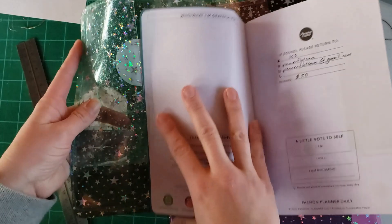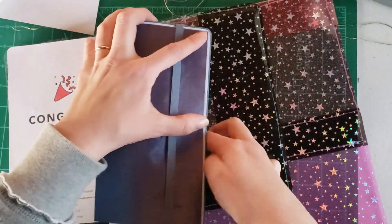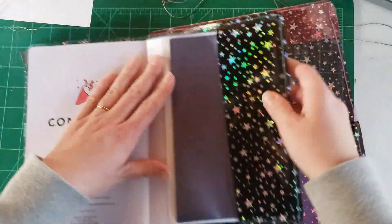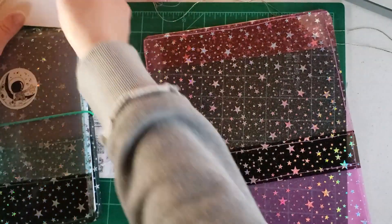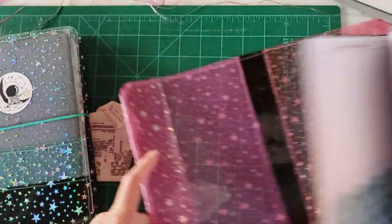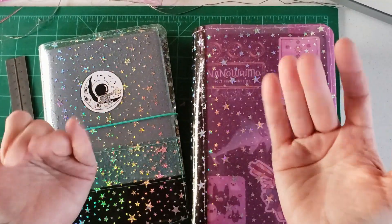That is my tutorial! I hope you enjoyed it. If you end up making one please tag me on Instagram at planner flotsam because I would absolutely love to see what you all come up with. If you have any questions leave them in the comments and I will get to them as quickly as I can. Be sure to like and subscribe — my spring and winter have been very busy so I haven't been posting a lot on YouTube, but I always love any feedback you guys have to give. Thank you so much for watching and I will see you next time, bye!